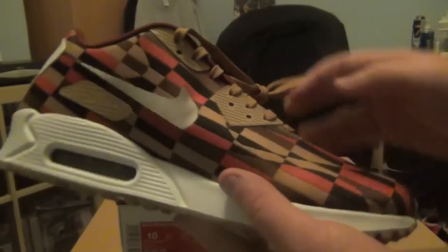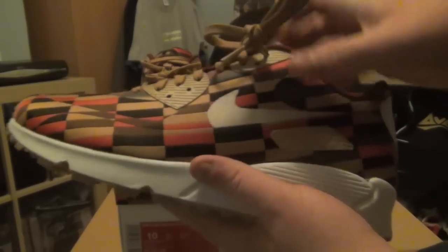Let's get into the shoe. White midsole all the way around and a gum outsole. The upper of the shoe is a full jacquard pattern, with the panels being distinguished by changing colors on the pattern.